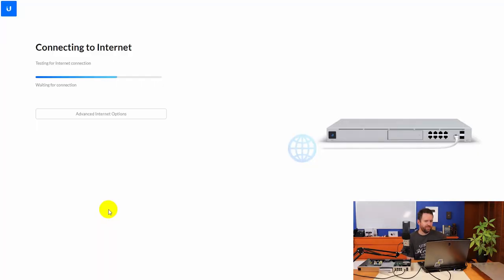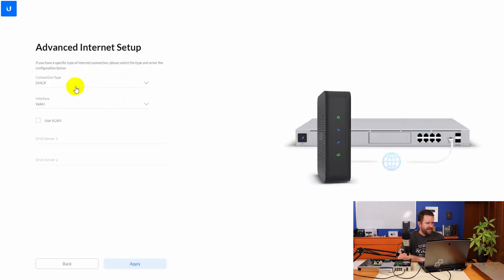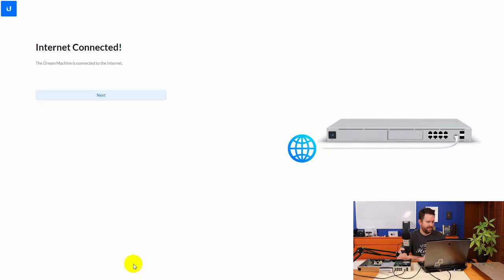My internet connection is a static IP address, so I clicked on advanced internet options and set it to static. You can also choose WAN or WAN2 SFP, which is the top SFP Plus port. I entered the IP address, gateway, subnet mask, and DNS server information. Most people will have a dynamically assigned WAN IP, in which case it would auto-detect. I clicked Apply, and now it has tested the internet connection successfully.